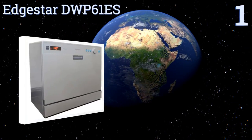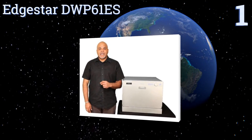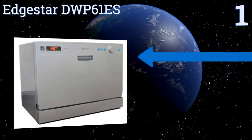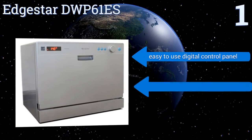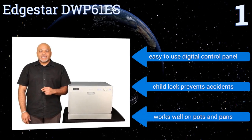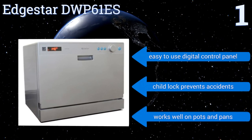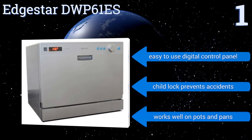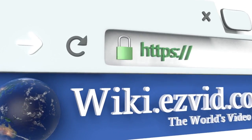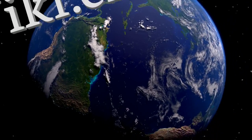Taking the top spot on our list, the EdgeStar DWP 61 ES is ideal for medium to large families, capable of holding up to six place settings with plates as wide as ten and a half inches in diameter. It features a five-foot-long water hose that makes for easy connection, an easy-to-use digital control panel, and a child lock that prevents accidents. It works well on pots and pans. To see all of our choices, go to wiki.easyvid.com and search for countertop dishwashers, or click beneath this video.